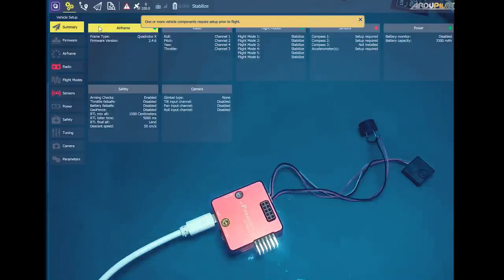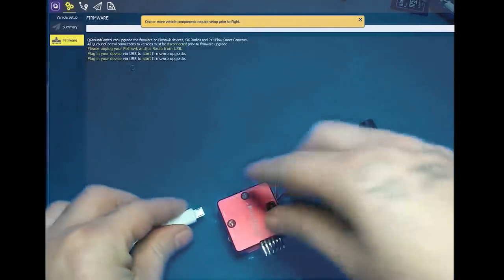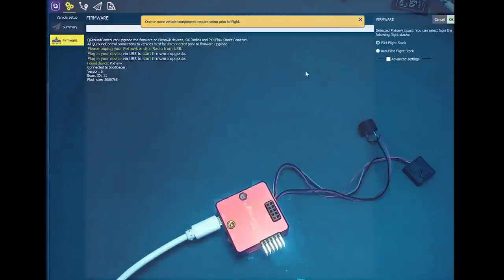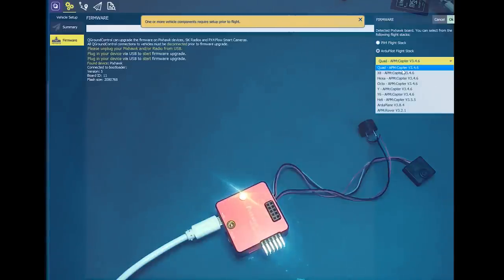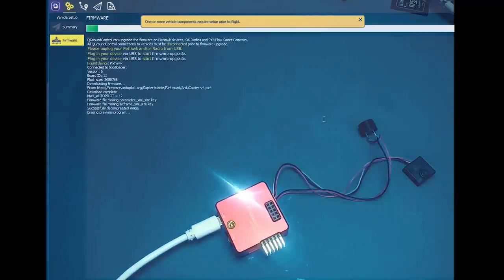I'm going to jump back to Mission Planner because I'm used to it. So go to the firmware section, click the firmware icon, and it's going to tell you to unplug the device, then plug it back in. I wanted to do this in a virtual machine but kept getting a black screen. Here you have two stacks — I'm going to go with the ArduCopter stack instead of the PX4 stack, selecting the top option for copter. Don't disconnect it during flashing; the bootloader is really good on this so it would be hard to brick.